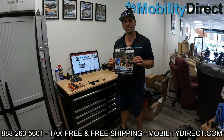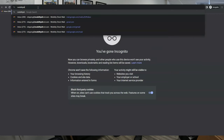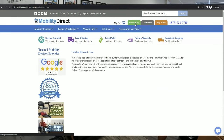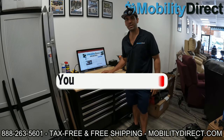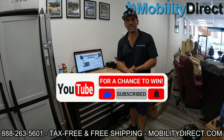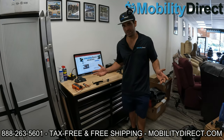Before we get started, I just want to mention two things. One, we have a new catalog. All you have to do to claim a copy of our free catalog is go to our website, mobilitydirect.com, click on the green button at the top of every page that says free catalog. Just fill out that simple short form and one will be in your mailbox within one to two weeks. I also want to say that if you subscribe to our YouTube channel, you're automatically entered into our giveaway. We're giving away a free mobility scooter every month. If you're not already subscribed, what are you waiting for? Just hit that subscribe button and you're automatically entered.